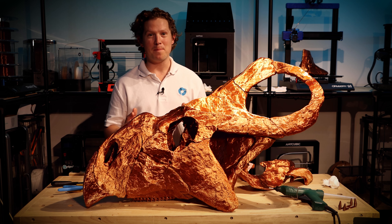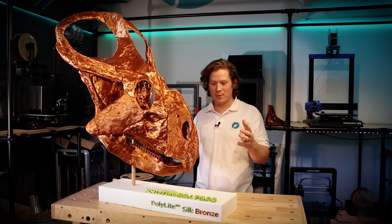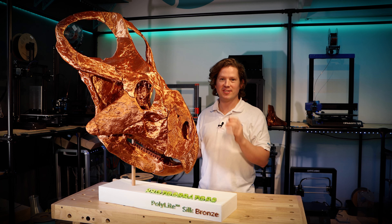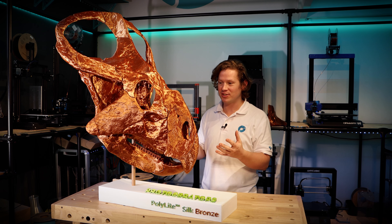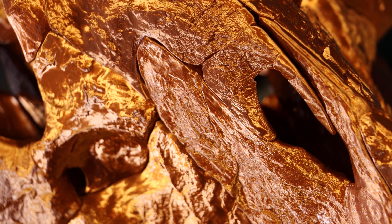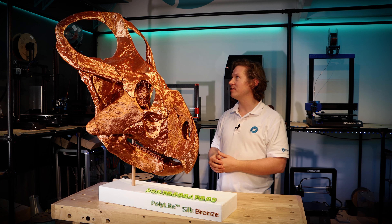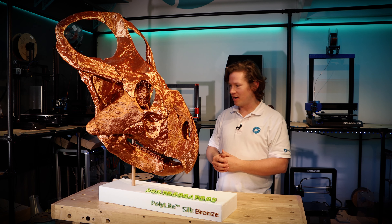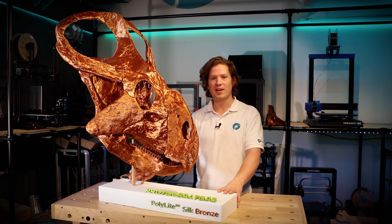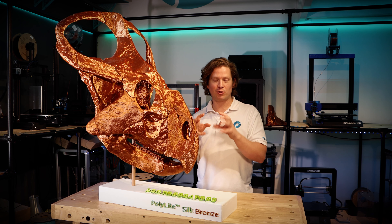The Protoceratops is fully assembled and on a base now — the bronze looks amazing. It really could go in a museum; the silk bronze finish straight off the printer is just spectacular. All I've done is remove the support and glue it together, and it honestly would not look out of place in a natural history museum. The base is knocked up out of MDF with a wooden dowel going up into the back where the ball and socket joint is.